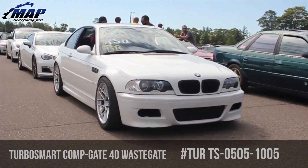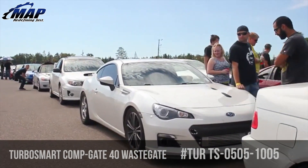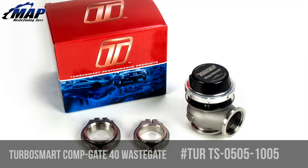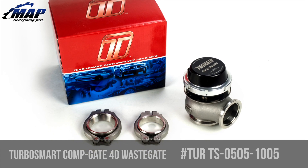This kit includes a 7 psi spring, with optional spring rates also available through our website, inlet and outlet weld flanges, V-band clamps, valve seat, blanking plugs, vacuum fittings, and a locking ring removal tool.